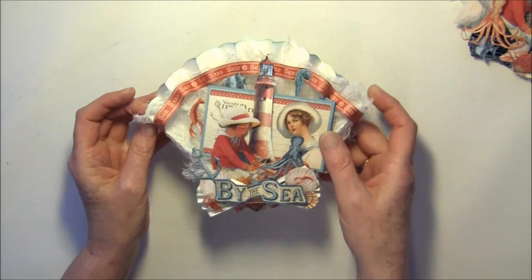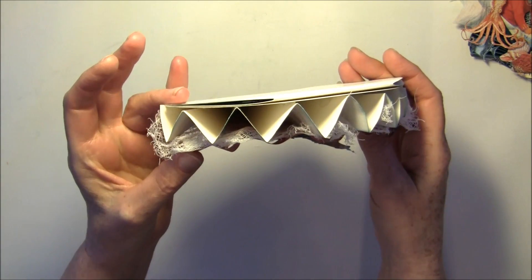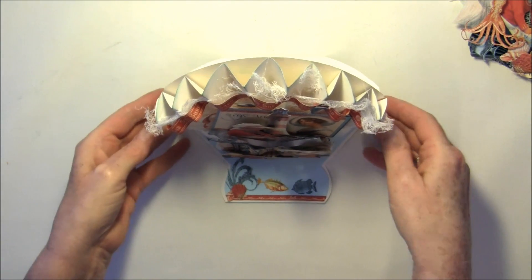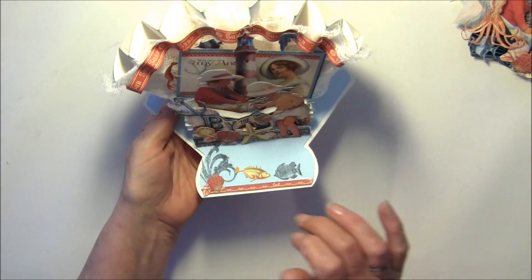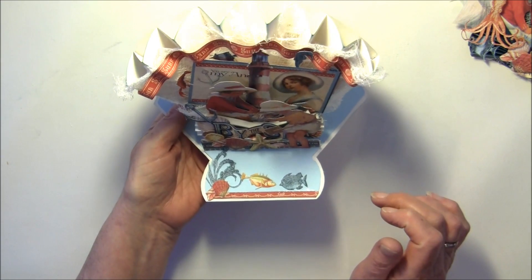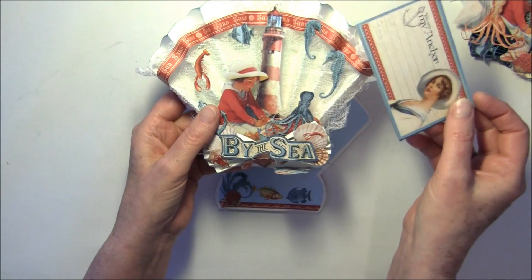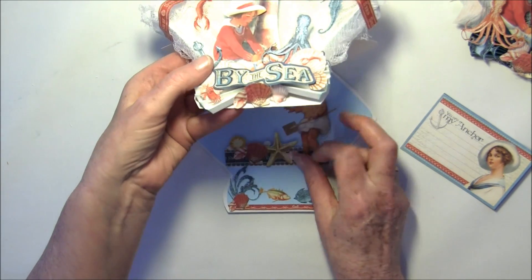I'll give you a close-up here. You can see the dimension. This also stands up like so. Here I tried to make a sort of aquarium effect. I can write the name of the person or the receiver here, and also on the top of this card here, and also inside here — so there's a lot of room to write.